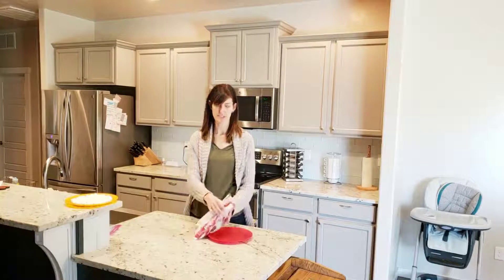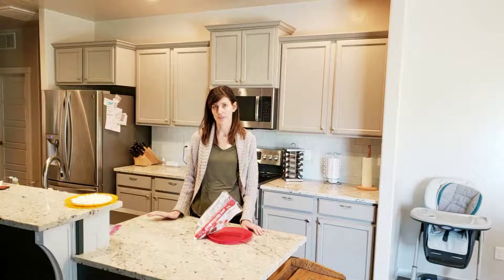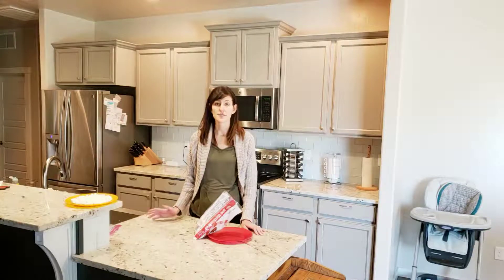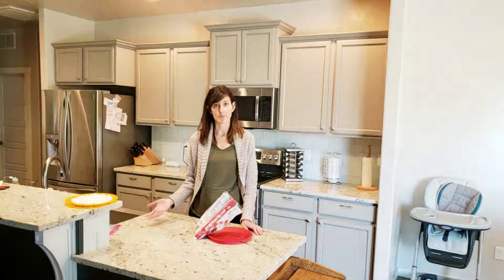Now before we get started let's talk a little bit about what a microwave is. Microwaves are part of the electromagnetic spectrum. This includes things like visible light that you can see, and also things like x-rays, gamma rays, or radio waves.